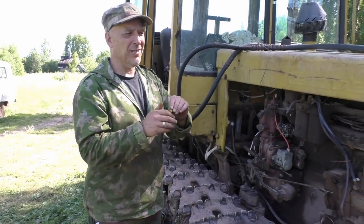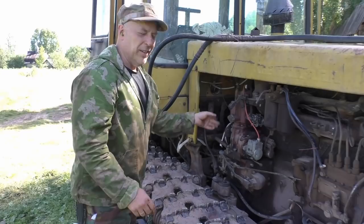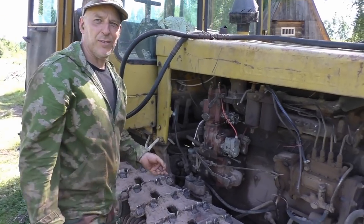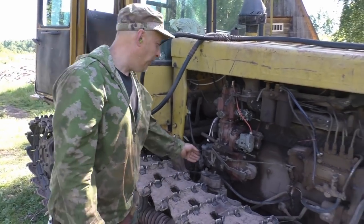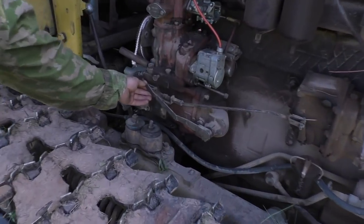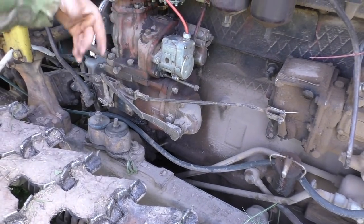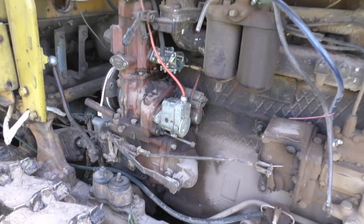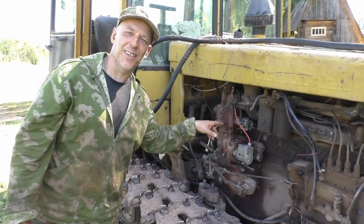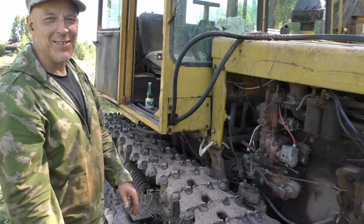I need to get some ear plugs on here, because it's not really super hearing safe. It normally takes a few attempts to get this guy here running, so don't be surprised if it doesn't fire up on the first go. When the pony motor — the Puskac — is on, I'll take this lever and turn it over, and it will engage with the flywheel and the big engine. And it's a good idea to check if the tractor is in neutral, because if it's not, it will just start driving — and that's not so awesome.